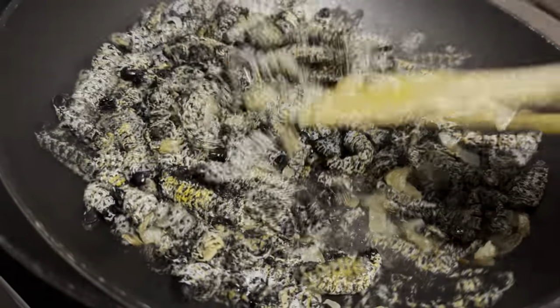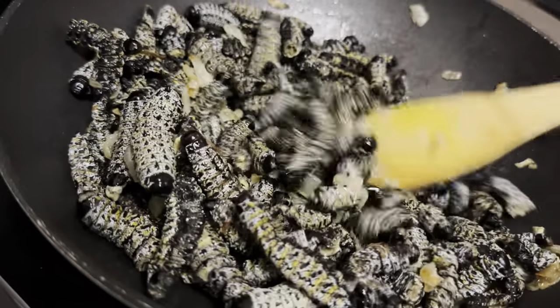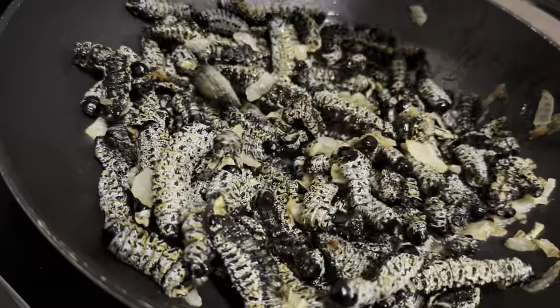At this stage I added some salt as well. You can use any seasoning of your liking — you can also use Aromat.